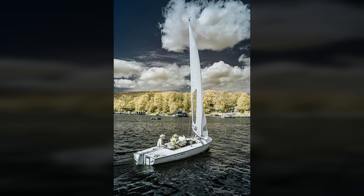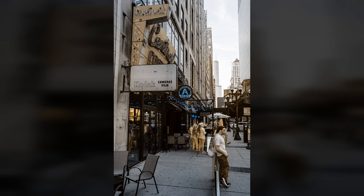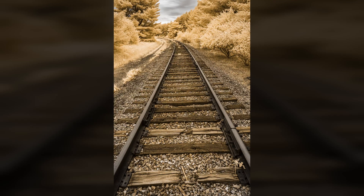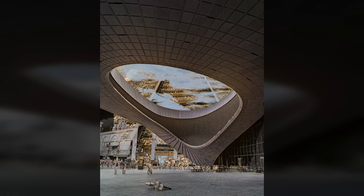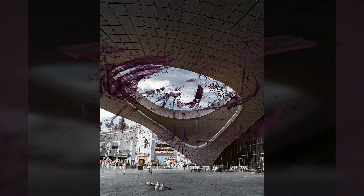You can shoot with a camera converted directly to 665 nanometers. You can also use a 665 filter with a full-spectrum converted camera or a camera converted to a lower-numbered high-pass filter, such as 470 or 590. If you use this filter on a camera converted to 720 or higher, it will have no effect.